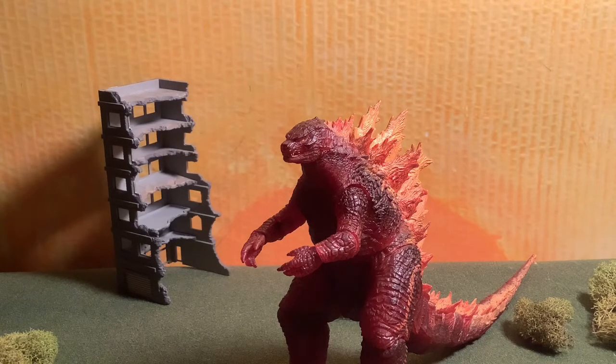Hey guys, Dior here, back in another video. Today we're going to be reviewing the NECA Godzilla 2019 Burning Goji.